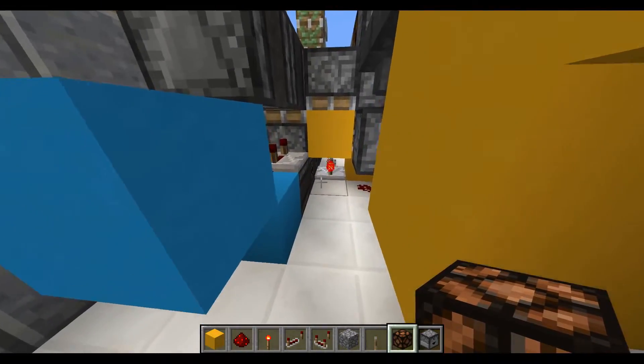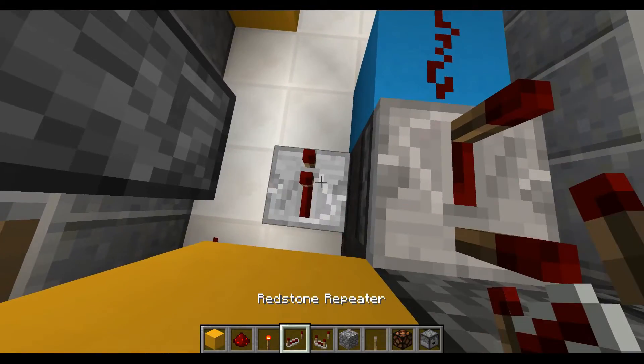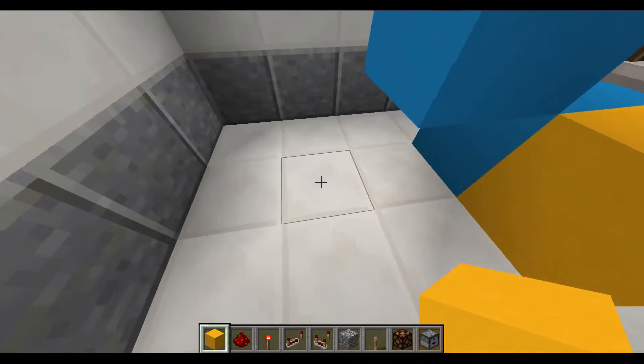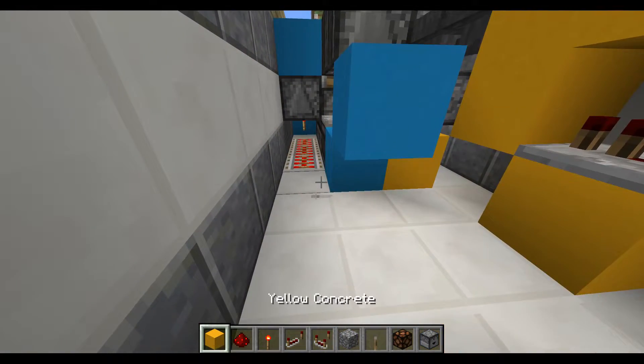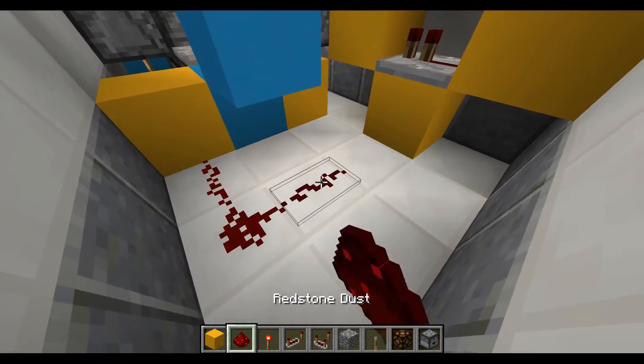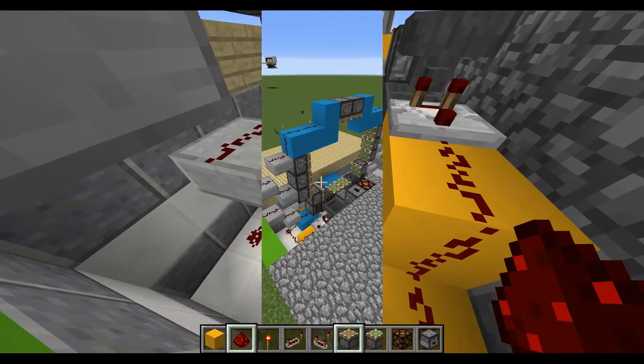Now once that block goes downwards — because we're going to make a quick pulse to activate that to go down permanently — place a repeater right there with a block in front of it. At this point you're going to place a block right there and then 1, 2, 3, 4, 5 pieces of redstone dust in this perfect kind of C shape.